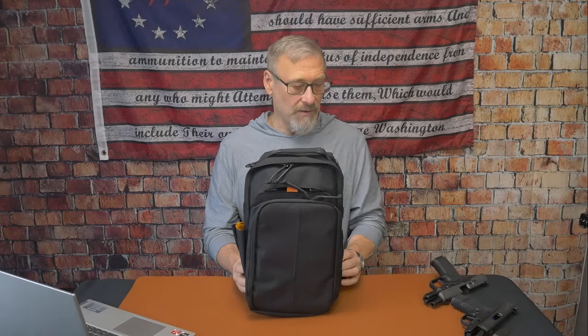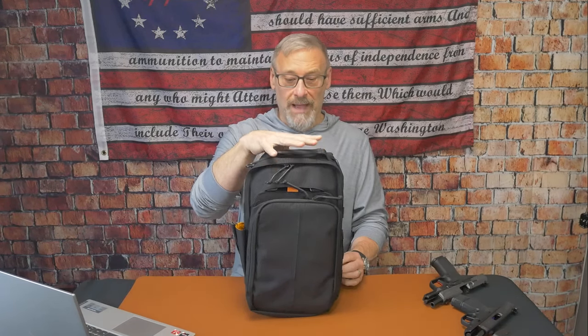Before we get into the review of the Darkfire, just a few things I want to bring up. First of all, this bag was purchased by me. It was not sent to me by Roaring Fire Gear for review.